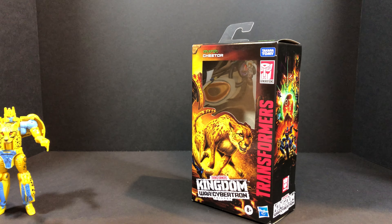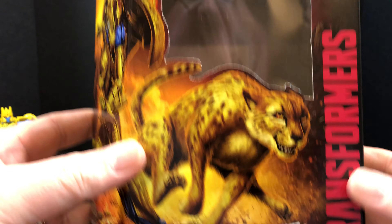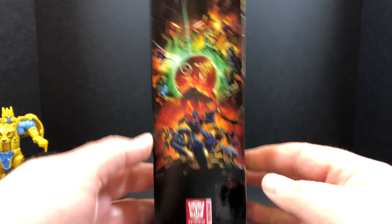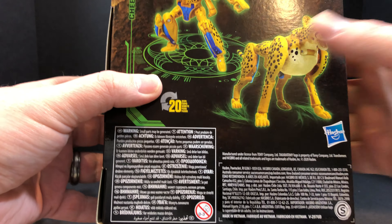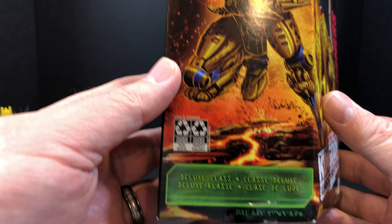Bringing the packaging in for a good look. At the top we have Cheetor — got some good art there in the front. Transformers Kingdom War for Cybertron. Got some art on the side. On the back we have our product shots: Cheetor, 20 steps, all the warnings. Got the sad baby on the side, good art of Cheetor in robot mode. He is a deluxe class, and this packaging is recyclable. At the top: WFC-K4, War for Cybertron, the fourth figure in this line.